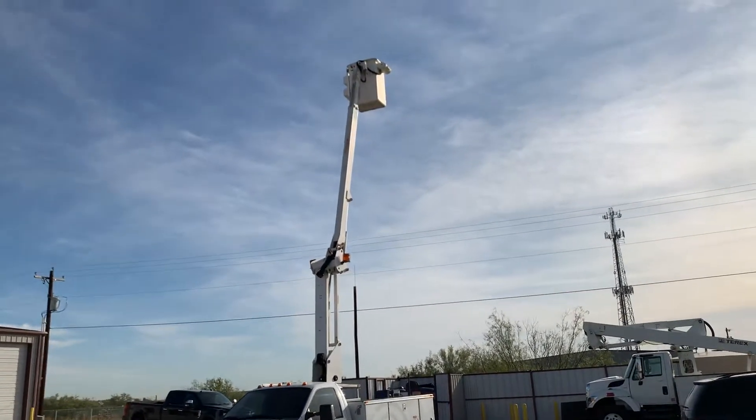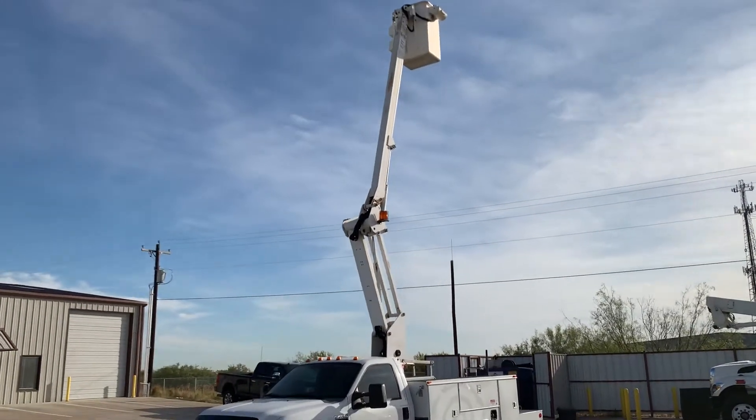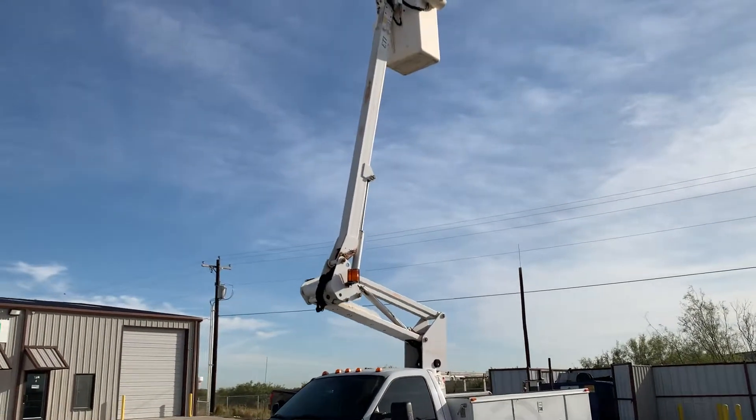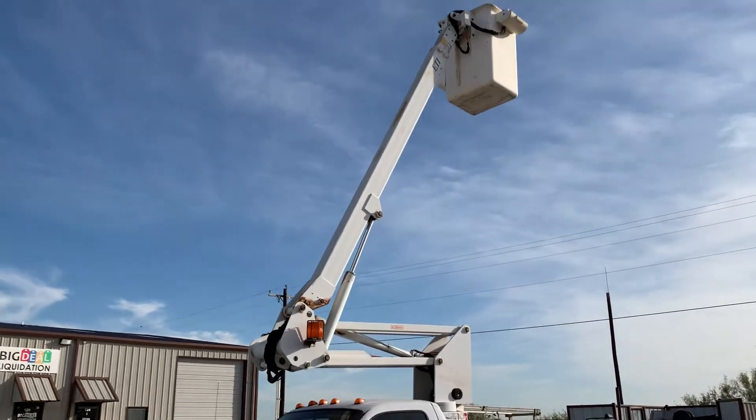He's retracting the boom — no chatter, no popping, no binding. Bringing the arm down. Bringing the main boom down now.